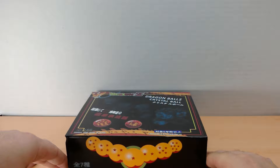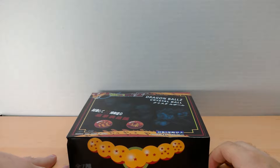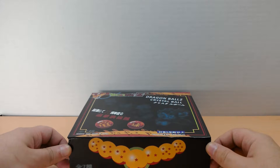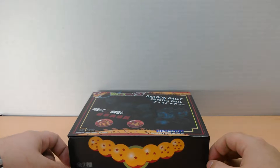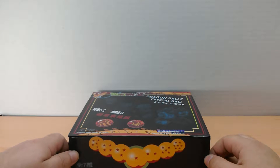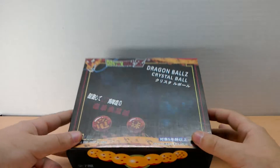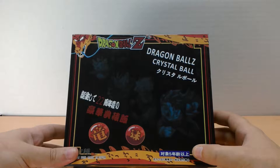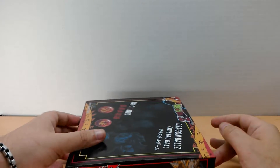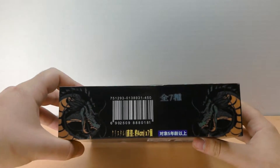Hey guys, welcome back to the Toyland! Coming back at you with another review, continuing my SDCC 2016 weekend review blowout extravaganza. Some of you might know what this is, and some of you will probably recognize this logo — Dragon Ball Z. This is a set of all seven Dragon Balls.